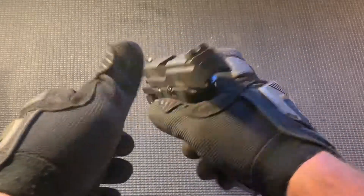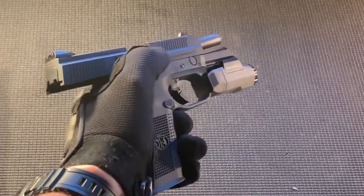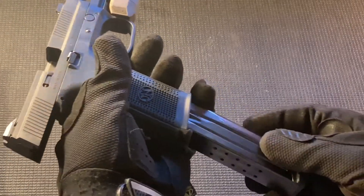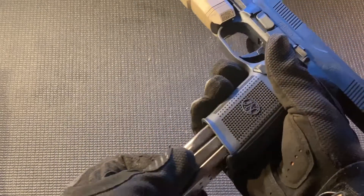Here's another demonstration of the ambidextrous controls. The left-handed shooting slide release is very stiff to hit, but is usable as long as you train with it. I am right-handed, so I don't often transition hands with my handguns — with rifles I do, but with handguns it's not generally used.